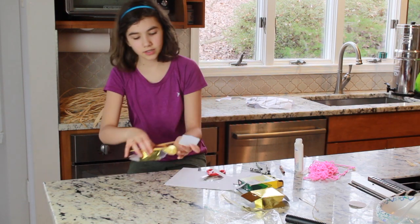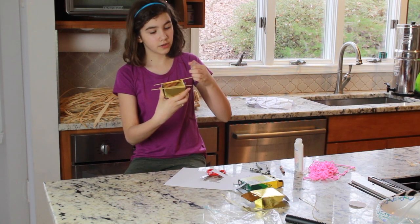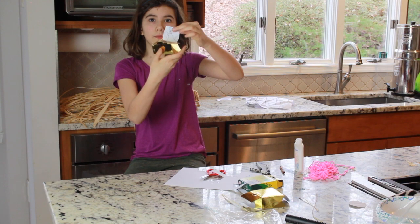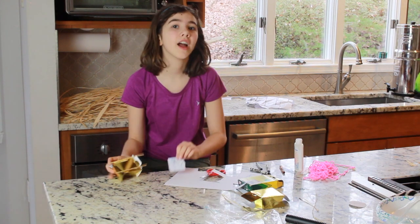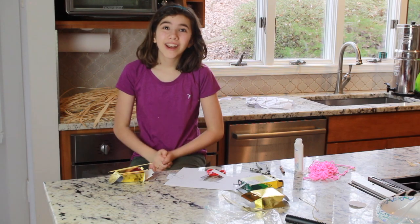Put it on — you have to make two. Then you're going to glue it on both sides of your ark. And once you finish that, it will look great. Have fun! Bye! Thank you.